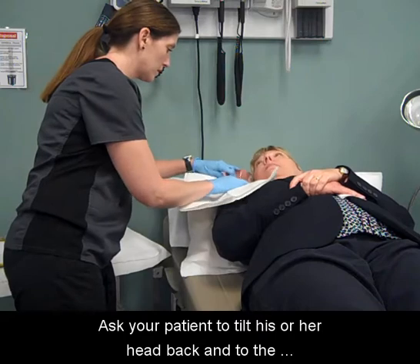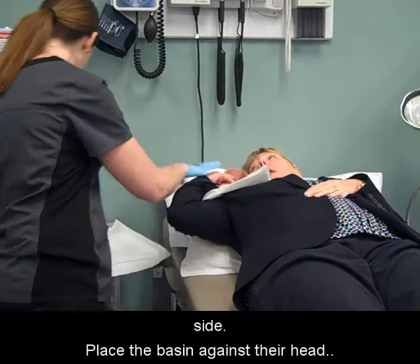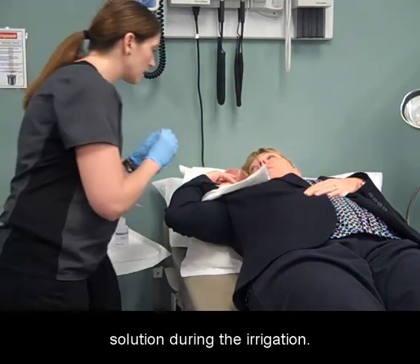Ask your patient to tilt his or her head back and to the side. Place the basin against their head. Instruct your patient to hold the basin to catch the solution during the irrigation.